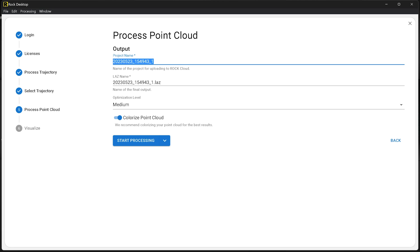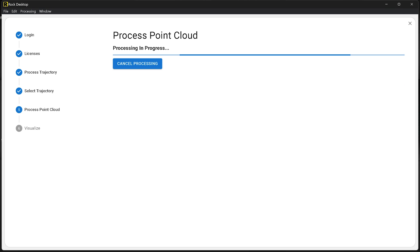Give the project a name — I'll call this one R3 HowToVideo — and give the LAZ output file the same name, making sure it ends with .LAZ. Then click next, click start processing, and ROC Desktop will produce the point cloud, colorize it using Rock's color science, balance individual photos, and apply ray tracing and point cloud optimization.